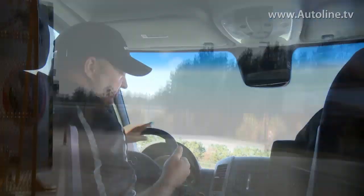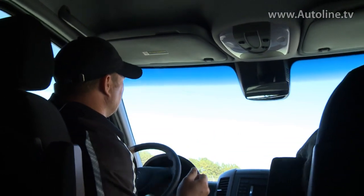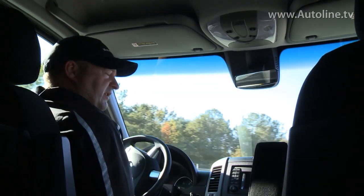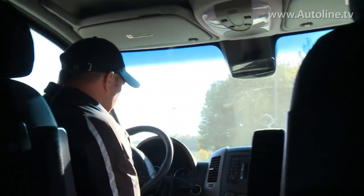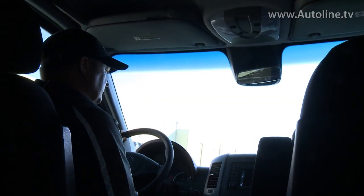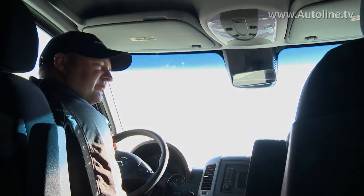So where does crosswind assist come from? Why do we have it in our vehicles? The question I get often is, does that mean your 2014 and earlier Sprinters are dangerous? And really they're not. We saw that the red van obviously didn't tip over — it moved over a little bit, but how often do we see a 90 mile an hour crosswind? So in this scenario we were able to go straight through it. That's really the safety feature — it's just another functionality we've put into our adaptive ESP.